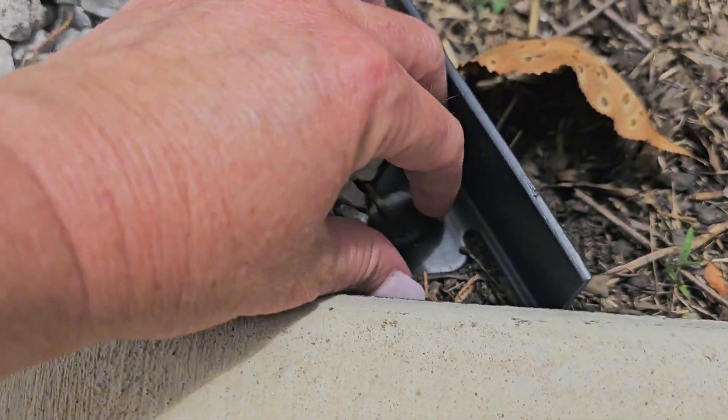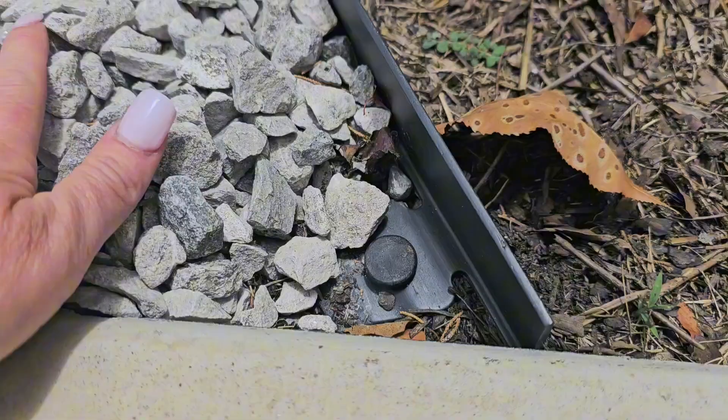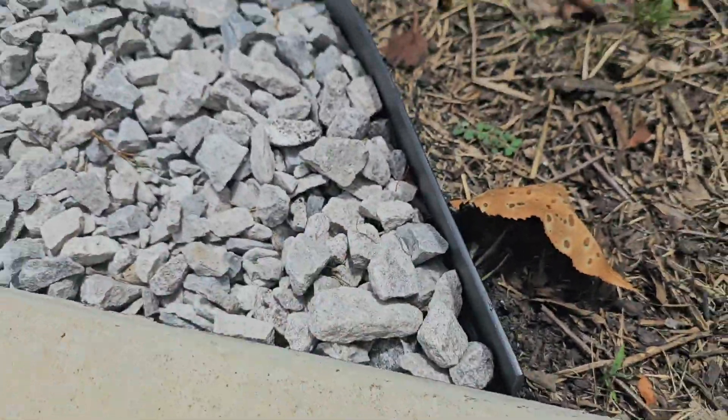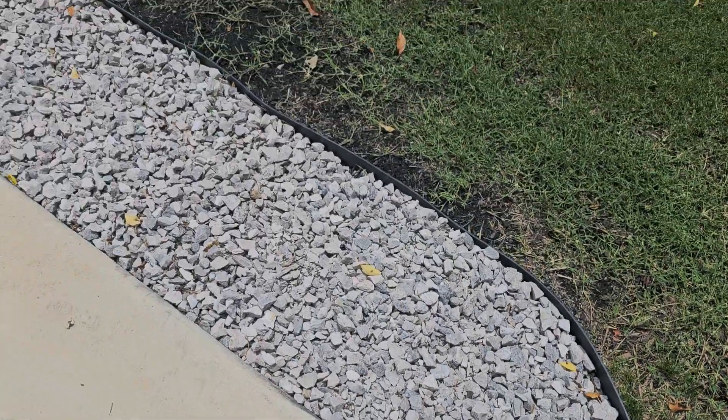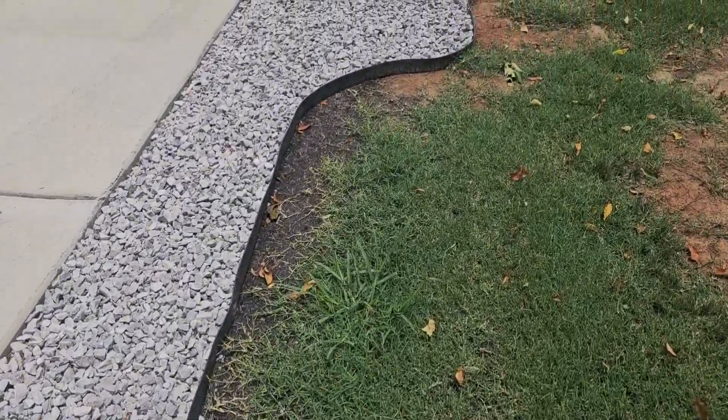I'm going to show you here where I left a little blank spot. As you can tell, I just pushed in the anchor. I did use a rubber mallet because in the south we have clay instead of dirt. I just pushed those in, and look how fabulous it looks — it's amazing. I love the edging. It's going to be super easy to trim around and to mow.